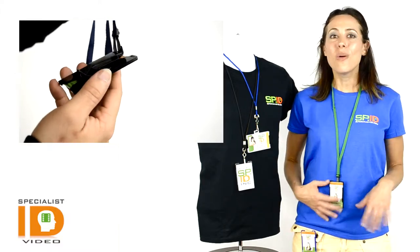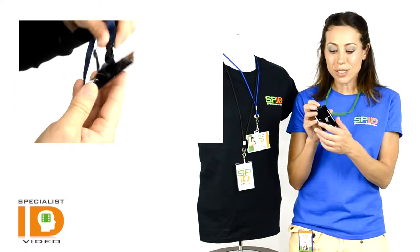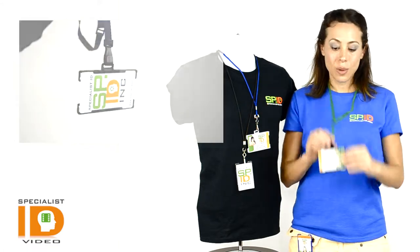around your neck, or you have the rotating clip option — that will clip onto a pocket, which also allows you to convert the holder from a vertical display to a horizontal display.